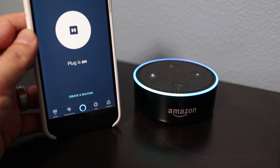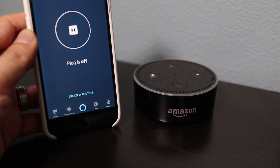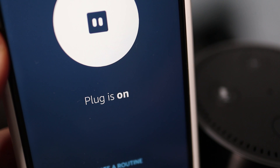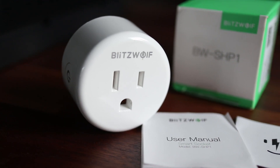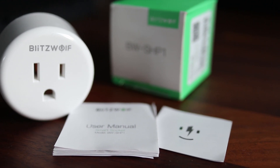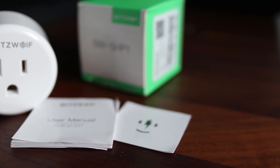Alexa, bonus room off. Alexa, bonus room on. If you have additional plugs just repeat this process to get them connected. You can get these in a three pack for about $35 so it's really affordable.